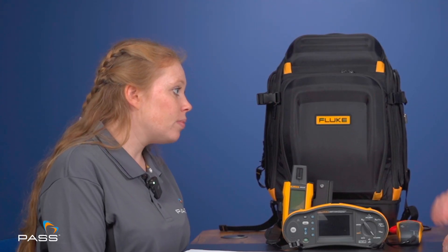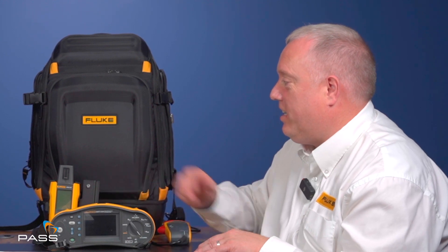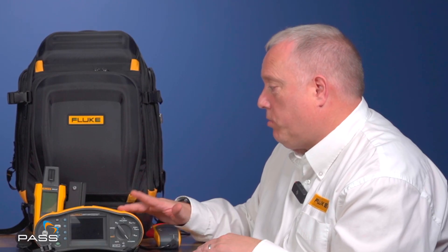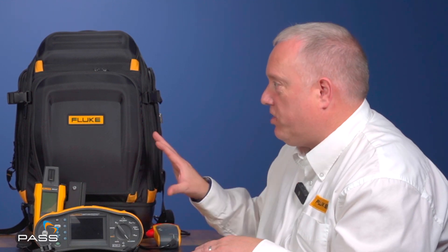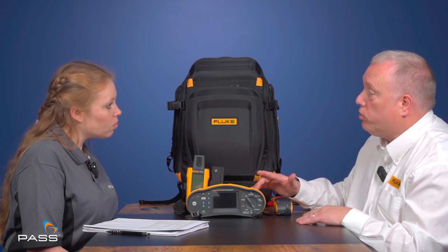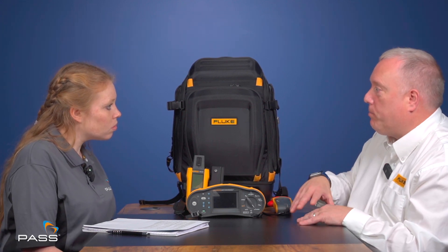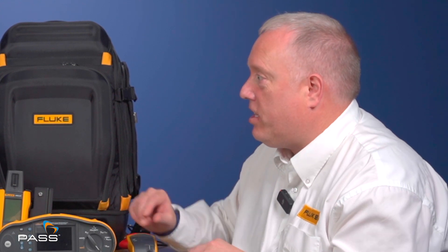The irradiance meter connects via Bluetooth; the power clamp connects via lead. The power clamp takes AC and DC measurements either side of the inverter, capturing KVA and KVAR values. As for why you should pick a Fluke solar kit — it offers a complete solution. The synchronicity between the Bluetooth irradiance meter, the clamp, and TrueTest software means it connects to other Fluke pack testers and installation testers too, keeping information from your whole Fluke family of instruments in one location.